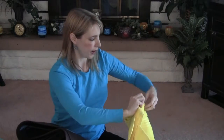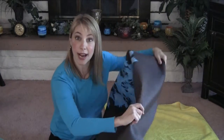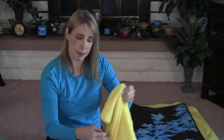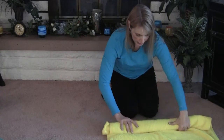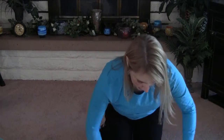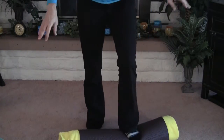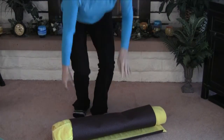Once the mat comes out it's going to be sopping wet. Take one of your beach towels and lay it down on the ground, then lay your yoga mat on top — at this point it doesn't matter which side is up. Lay another towel on top of the mat so your yoga mat is sandwiched between the two towels. Then start at one end and roll this up so the mat is being squeezed between the two towels. Keep rolling, and then stomp on it a little bit with your feet to squeeze out that last bit of water.